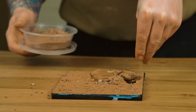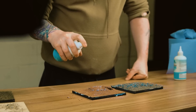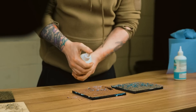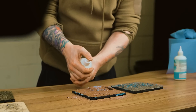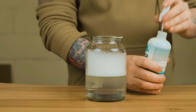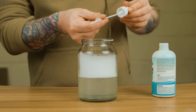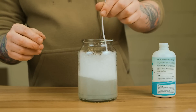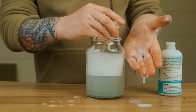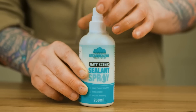One thing I want to cover is the matte scenic sealant — I use it a lot to build up layers. When you've been using it, don't set it aside for five or ten minutes to dry because it will block. After every single use, wash it out. The way I do it is with warm soapy water — take the nozzle off, dip it in soapy water to get the excess off the pipe and inside the cap, give it a good clean. Spray through the pipe until it's clear, put it back, and seal with the lid.